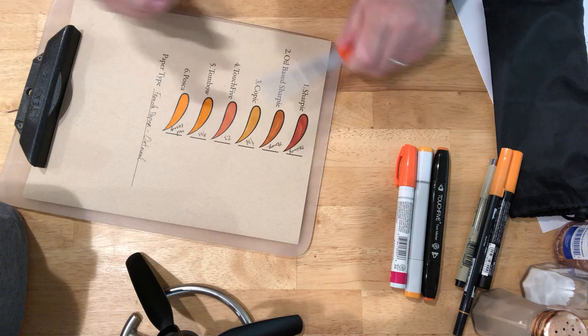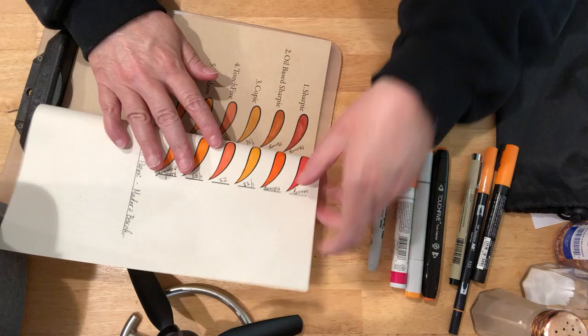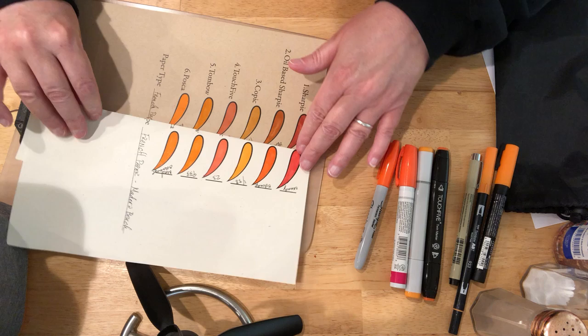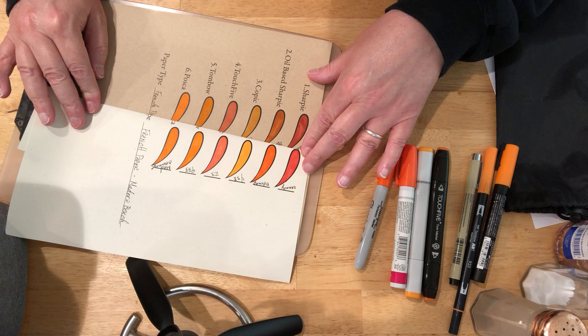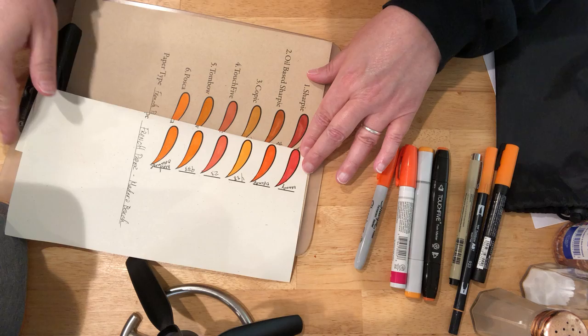I hope you can see that I'm using the same pens for each sheet of paper. Let's do a little comparison here between the oatmeal and the Madeira Beach. The ink takes on the properties of the paper that it's going down to, because it is somewhat transparent — except for maybe this Posca pen.